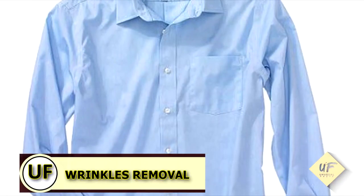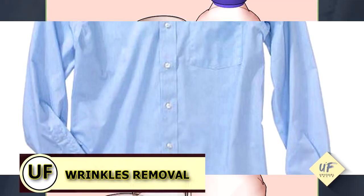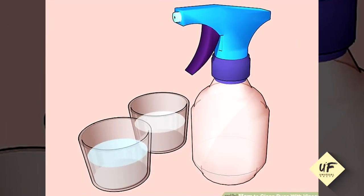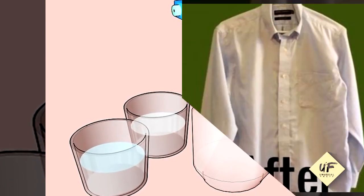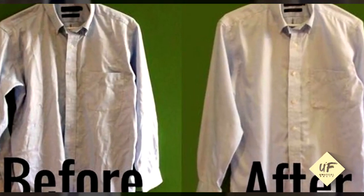Remove wrinkles without ironing. In a spray bottle, combine one part vinegar and three parts water. Shake, spray, wait. As the solution evaporates, the wrinkles will too.